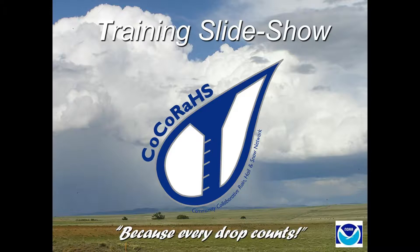We're going to take you through a CoCoRaHS training and basically explain what the CoCoRaHS program is. It stands for the Community Collaborative Rain, Hail, and Snow Network. Essentially they're weather observers that collect precipitation reports and send them in every day for us. We're looking for new observers all the time, so if you're interested, this training is for you. And if you're already an observer looking for a refresher, this is a great opportunity.